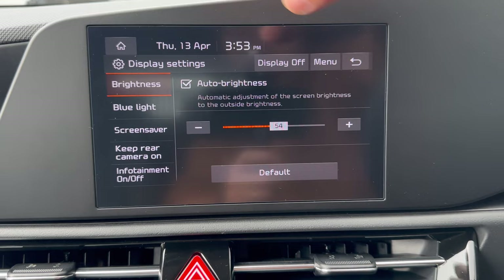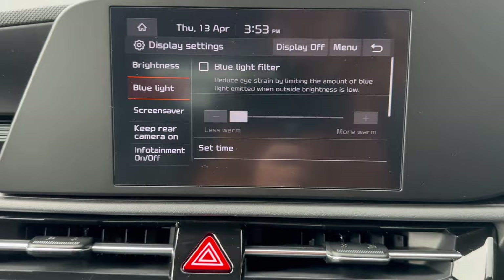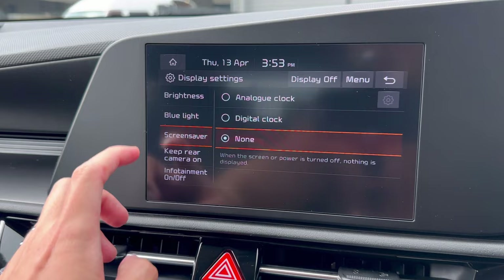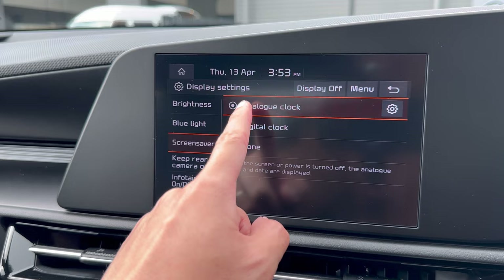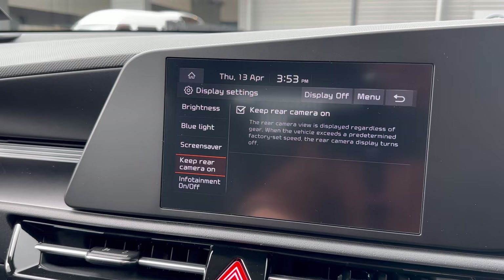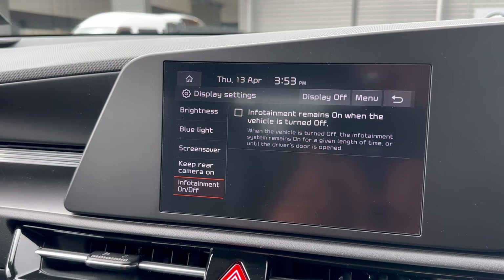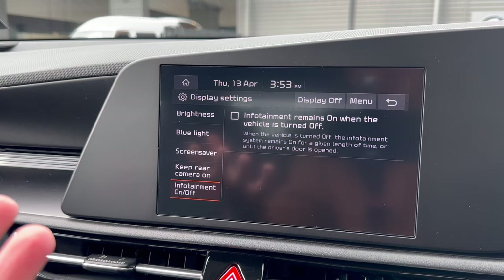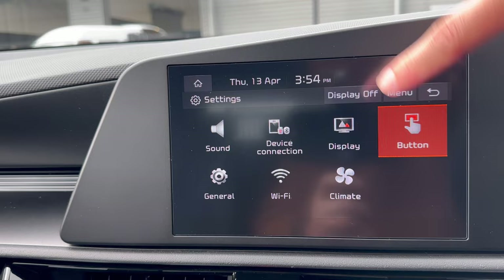Under Display, you can adjust brightness manually or enable auto brightness which adjusts for day and night automatically. Blue Light filter is also available. Screen Saver lets you choose what shows when the screen is off — nothing, a digital clock, or an analog clock. Keep Rear Camera On means the reversing camera pops up automatically when you select reverse and stays on as you slowly move forward. Infotainment On/Off allows the radio to keep playing after the vehicle is turned off until you lock the car — though it does drain a small amount of battery.